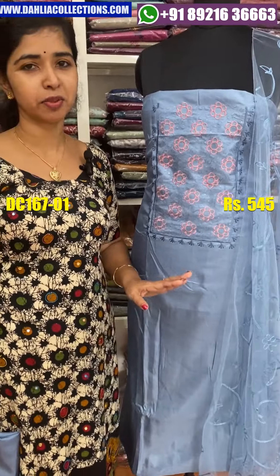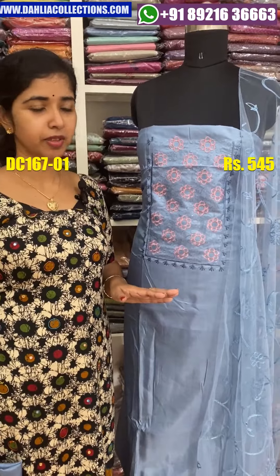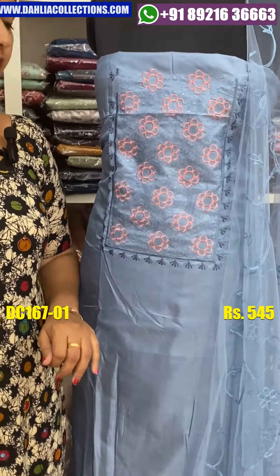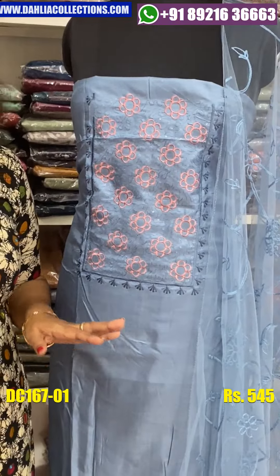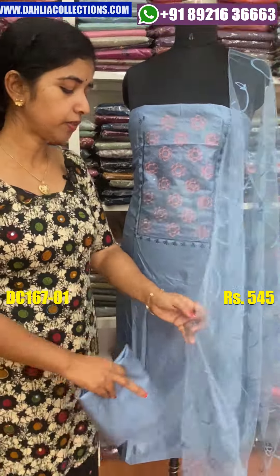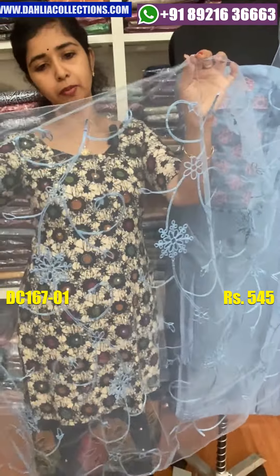There is a nice color combination with a dark color and light shade. There is a 47cm length, plain color, and it is suitable for daily wear. The material is good and there is a net and nice embroidery.